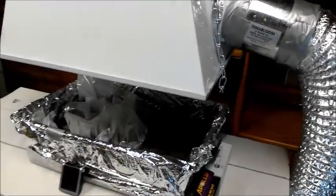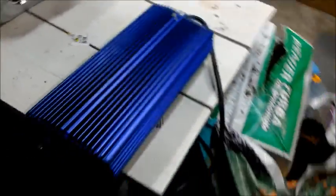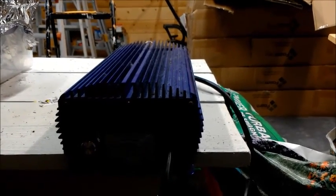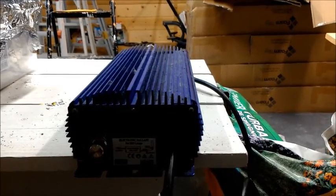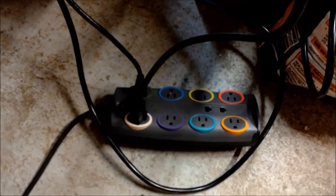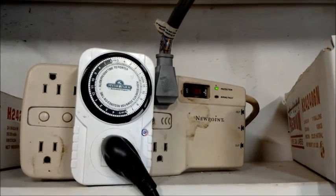The light itself plugs into a ballast — this is the actual power source for the lamp. On the side it has a little dial where you can set how much power you want to put out according to the wattage of the lamp: 360 watts, 400, 600, and 'super lumens,' which I have no idea what that means. I set it at 400 because that's what the bulb is. The light plugs into the ballast, the ballast plugs into a power strip, and the other plug is for the fan so the fan turns on when the light turns on. Then that power strip plugs into a timer.